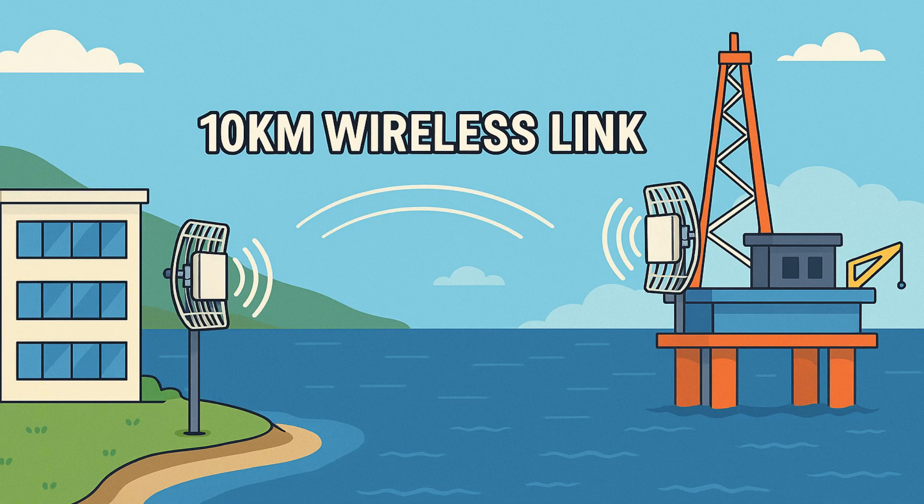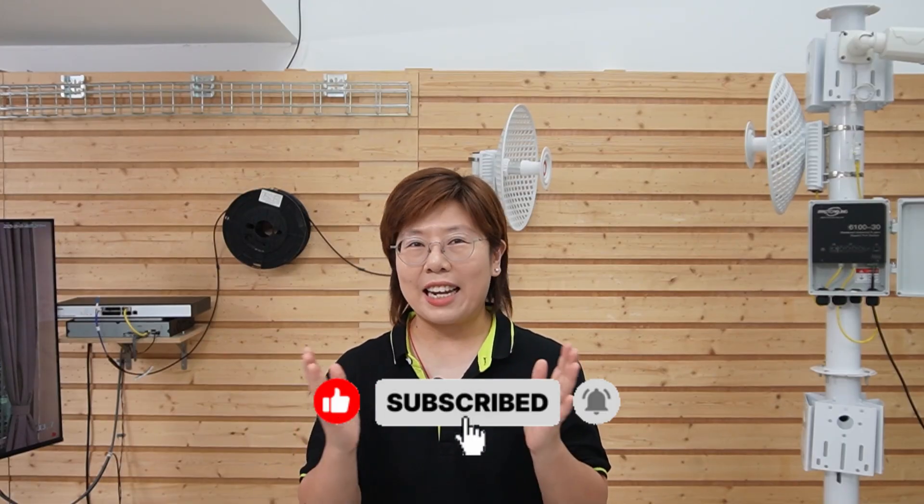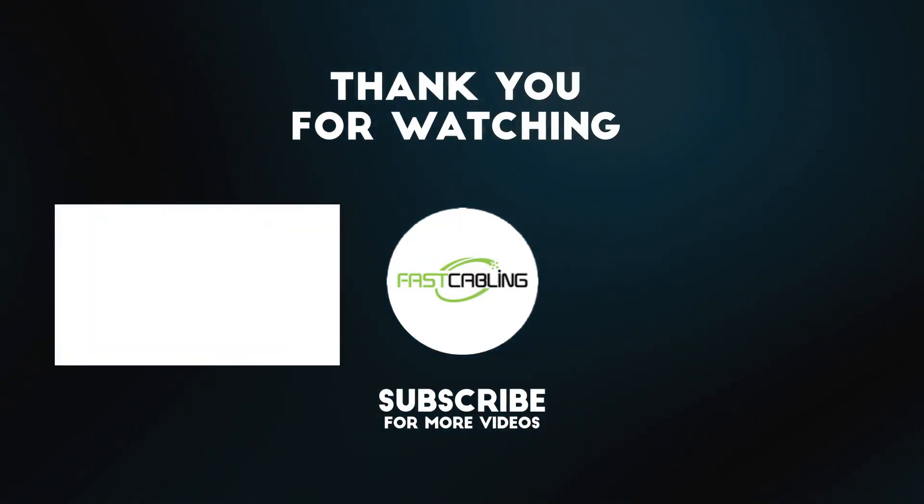And that's how we built a 10km wireless bridge between land and sea — fast, reliable, and built to withstand the elements. Thank you very much for joining us. If you enjoyed this setup and want to learn more about our gear, hit like, subscribe, and stay tuned for our next installation.